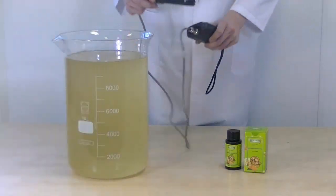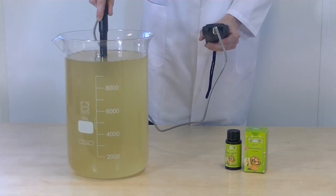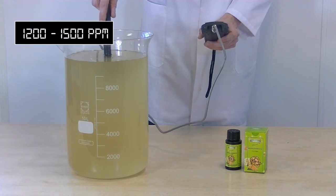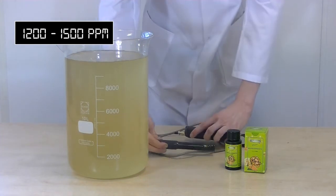Now we will measure the PPM — the parts per million. PPM describes the concentration of the substance in water. 1 PPM is equivalent to 1 mg of the substance per liter of water. The nutrient solution has an average PPM between 1200 and 1500 PPM.